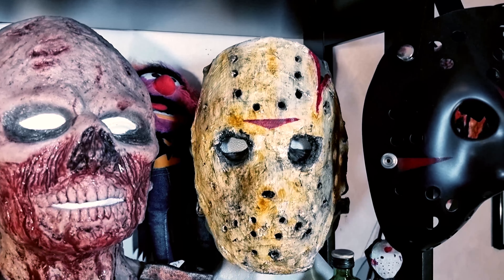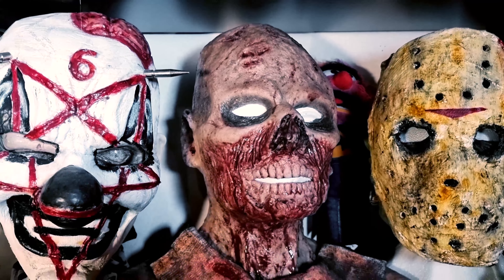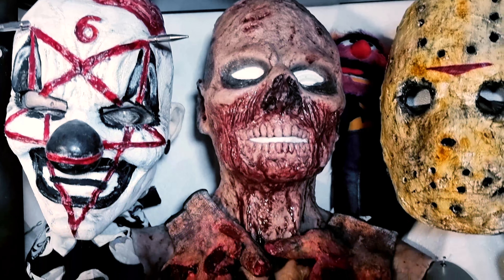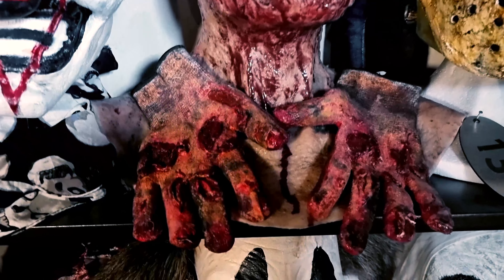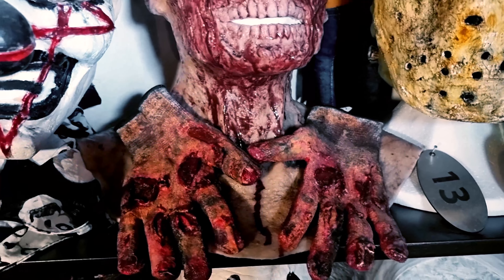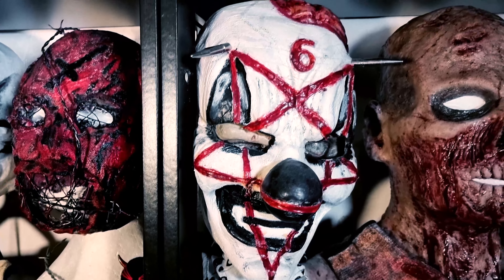Here is a Jason mask I have done. And this is my second silicone mask — Mr. Zombie. And look, here are the gloves I made. It's the second pair; the first pair is coming soon. And this one — I did see this Slipknot clown mask, but ordering it from the US was too pricey, so I made one from some cheap clown masks.